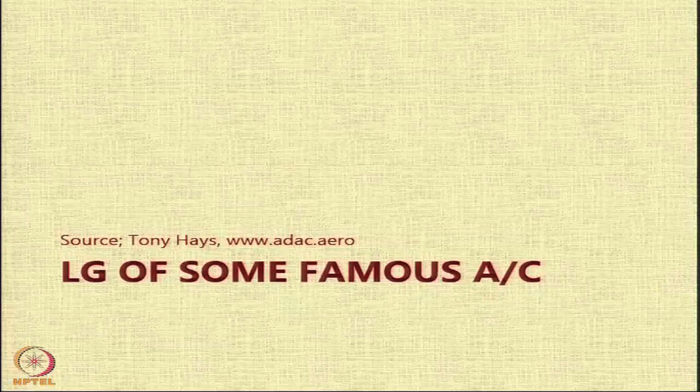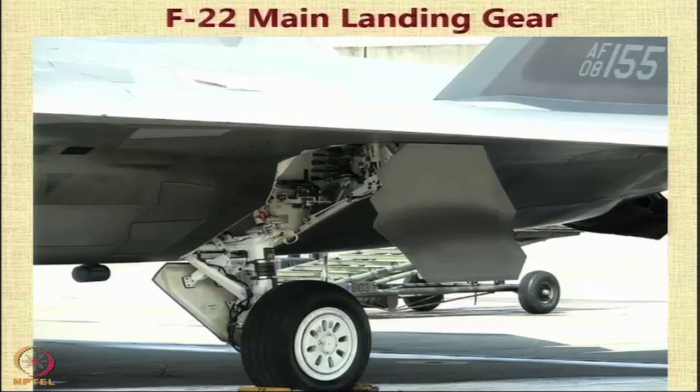Let us end by looking at some landing gear of famous aircraft and familiarize ourselves with their functioning. This is the landing gear of the F-22 aircraft. You can notice here that the landing gear is short and compact, and as it retracts inside, you have this conformal cover that will fit into the geometry and make the whole aircraft fuselage very smooth to avoid drag.